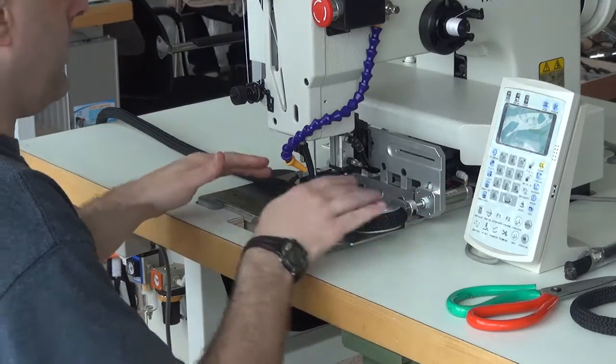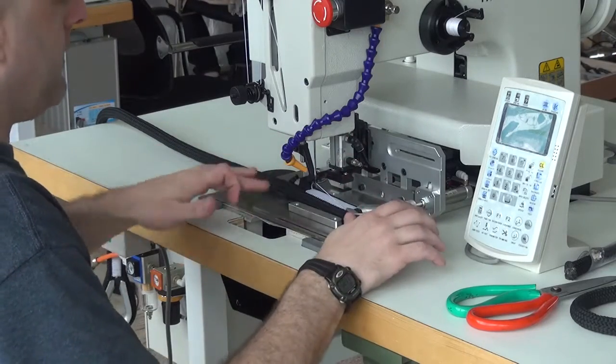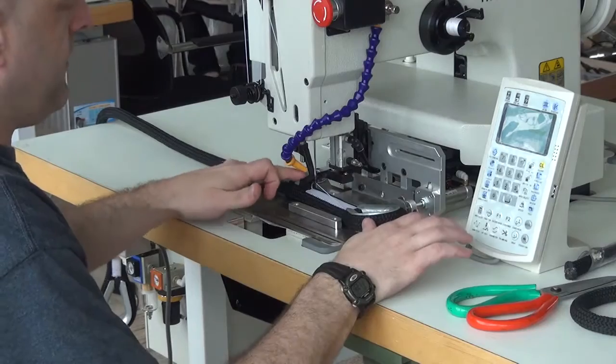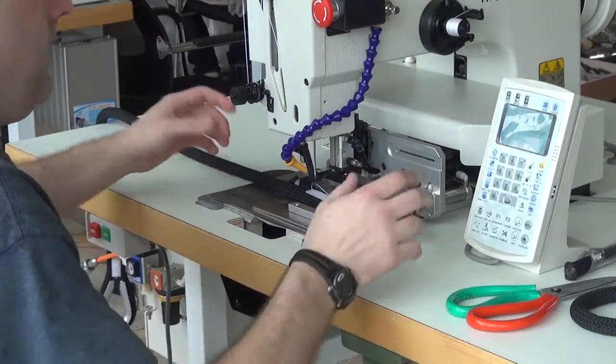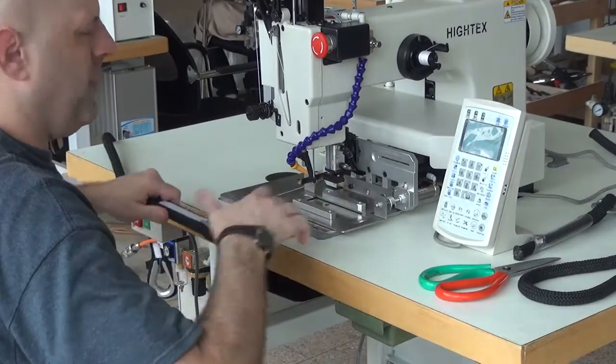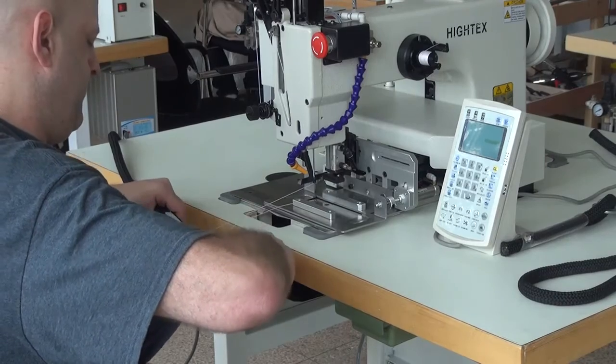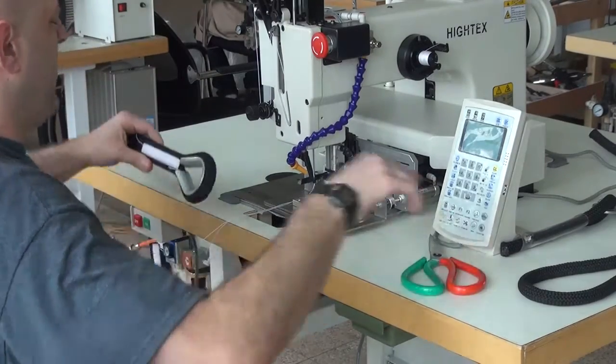Once the machine is finished running through the pre-programmed pattern, it automatically opens up the side clamps and the top clamps. Now you can extract the piece from the work. All we're going to do is lift it up out of the clamping mechanism, pull it towards us, and then go ahead and snip the threads off on both the top and bottom sides.